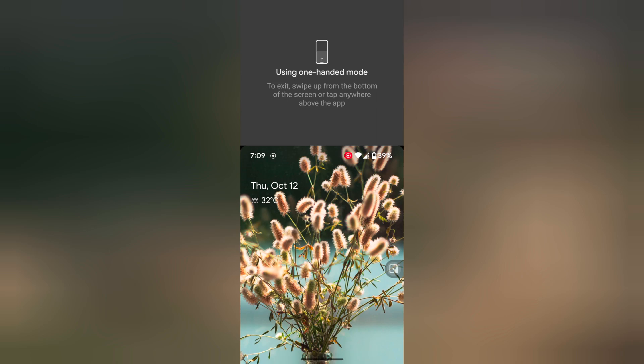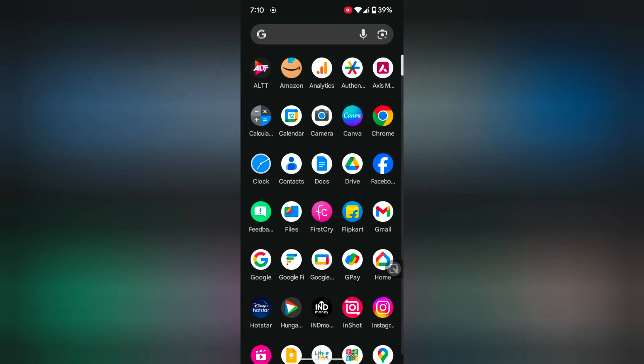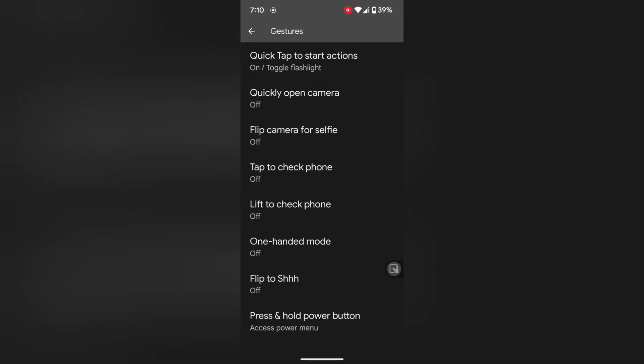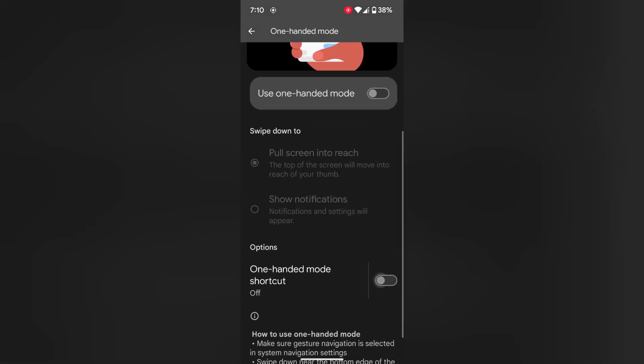It's quite easy. Just tap anywhere above the app to exit. If you don't want to use one-handed mode, just turn it off. Go to the use one-handed mode option and then go back. Also turn off the one-handed mode shortcut.